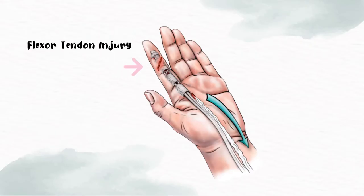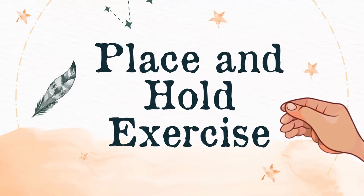Hi everyone! Did you know that a person who got a flexor tendon injury needs to undergo a rehabilitation program after surgery? There are a lot of exercises that can be done during the rehabilitation period according to the flexor tendon protocol. One of the exercises is the place and hold exercise.